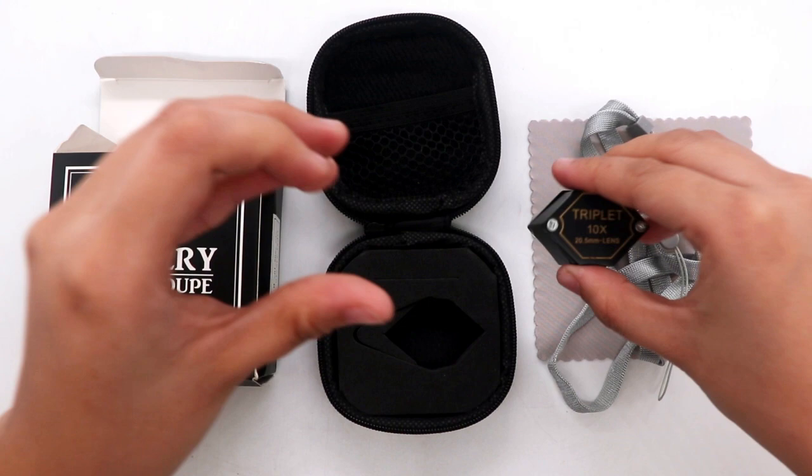If you are looking for other gem tools, you can visit our website. We have a variety of gem loupes that you can choose from that will suit your needs.